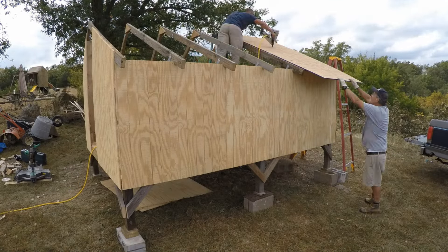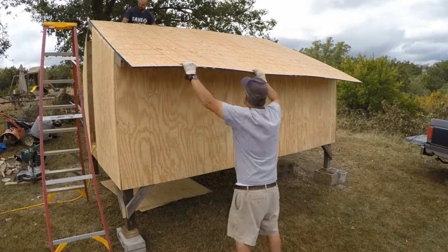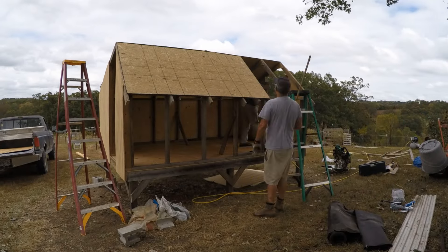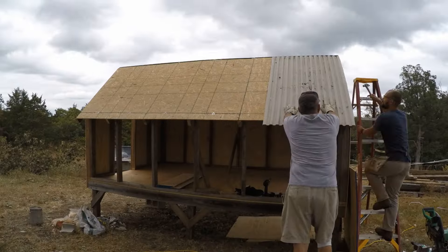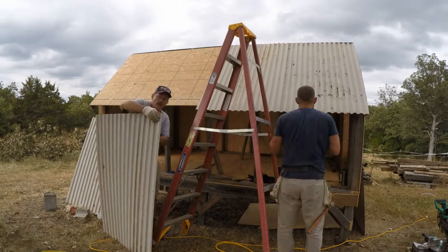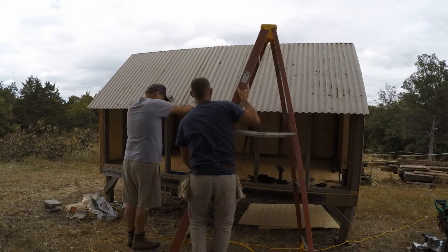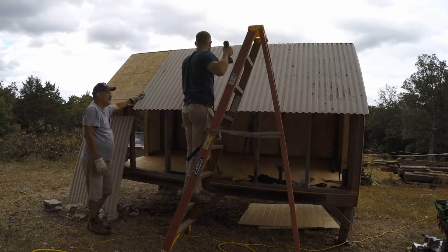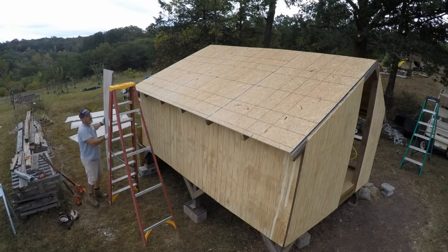Welcome back. It's time to start getting the roof on this thing. I used some half inch OSB as the roof deck to stiffen the structure, and I got some metal roofing from a friend who was tearing down a garage, so I got to reuse that which was good. I like using metal roofing whenever possible because it's super weather tight and it goes up really fast, a lot quicker than regular shingles.